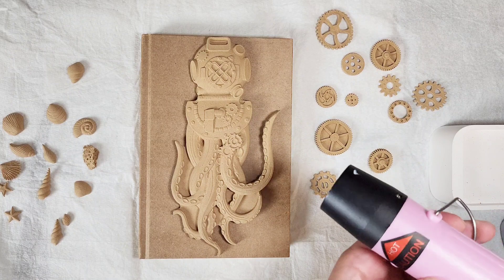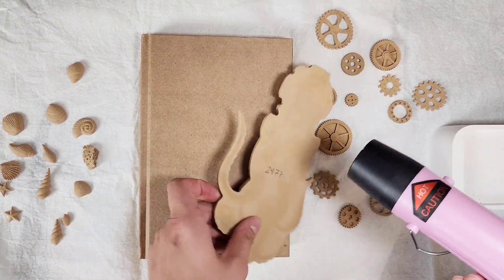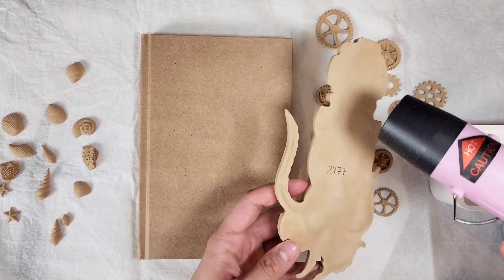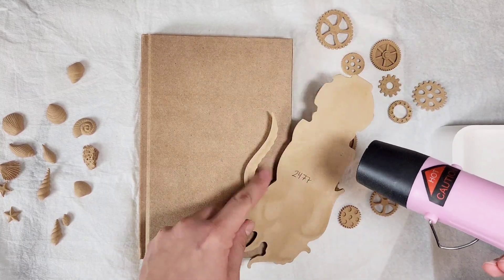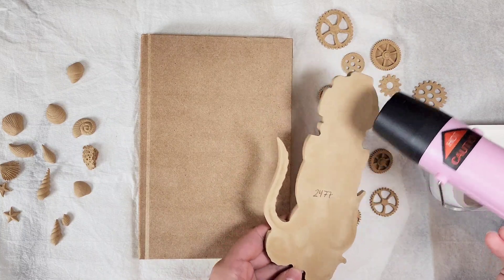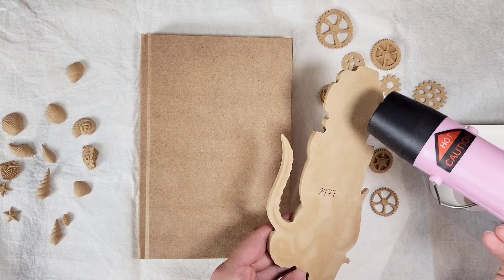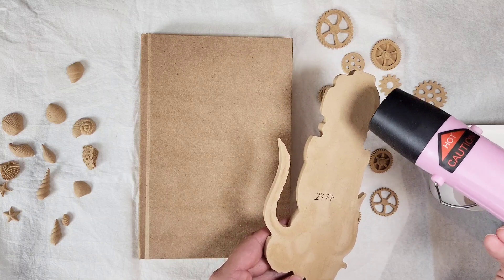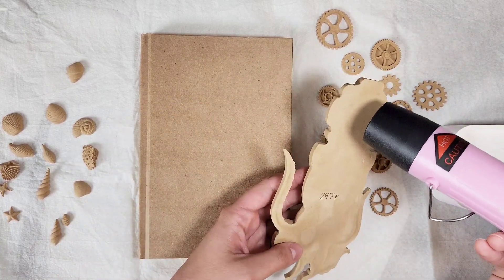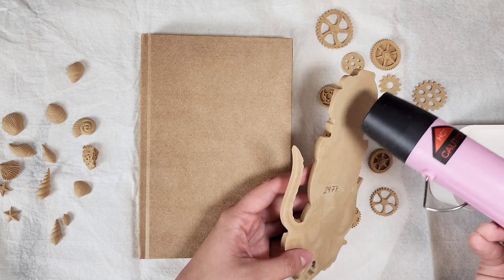Since this is a larger wood composition, I am going to use my heat gun and I'm going to turn this mold around and heat the bottom of this molding first. You do need a heat source — whether that's a hair dryer on the hot setting or a heat gun, which I honestly prefer. Do be careful that you don't burn yourself, so keep your fingers away from the tip of the hair dryer or heat gun.